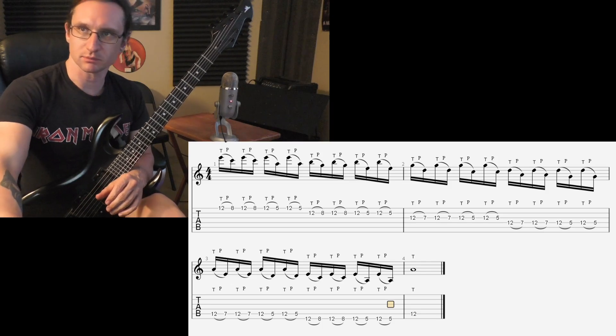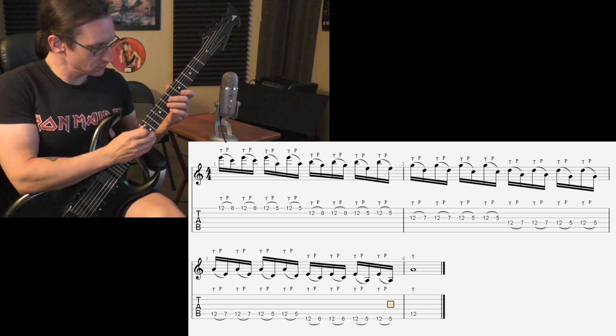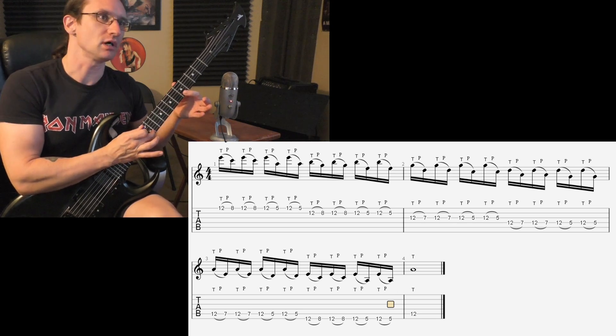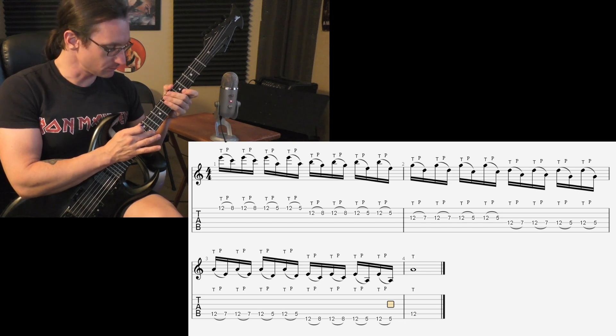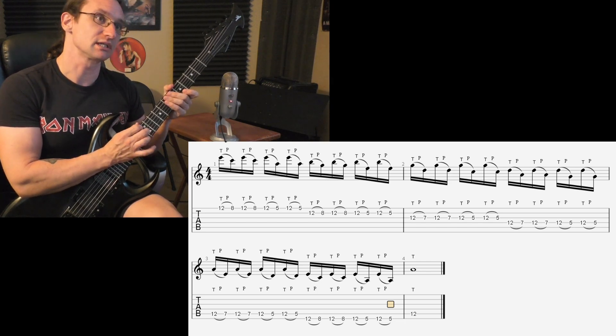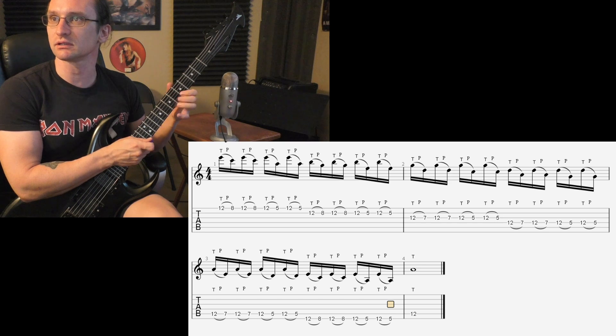The big thing we talked about tonight is when you tap, you're going to pull off by hooking your finger in at a 45 degree angle to the string, basically like you're doing fingerstyle playing, pulling off in towards your hand, just like you do with the left hand.